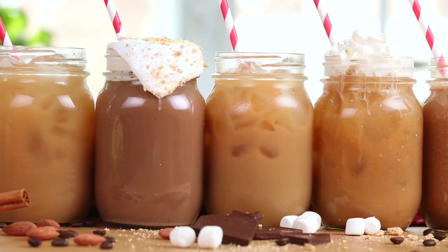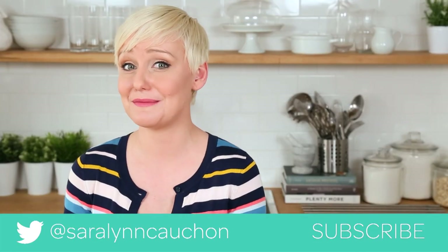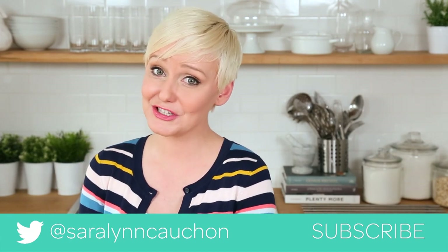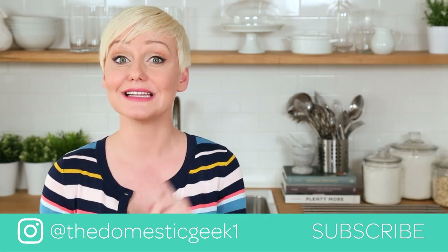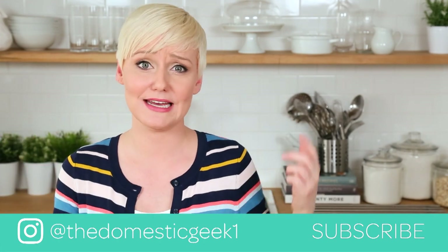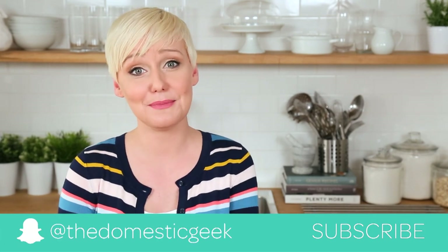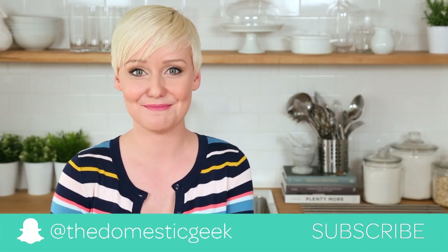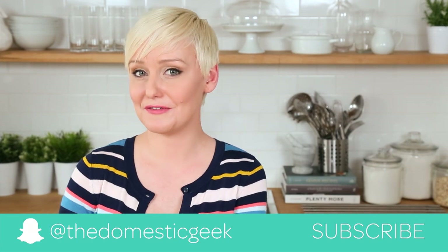Guys, I really hope you will give these delicious iced coffee recipes a try. If you do, be sure to tweet me, Instagram me, or Snapchat me a photo, because I love seeing your creations. If you are an iced coffee lover like me, be sure to check out last year's iced coffee video — it's got five more delicious ways to get your iced coffee on in the morning. And finally, if you haven't already, be sure to subscribe because there is lots more caffeinated deliciousness where this came from.